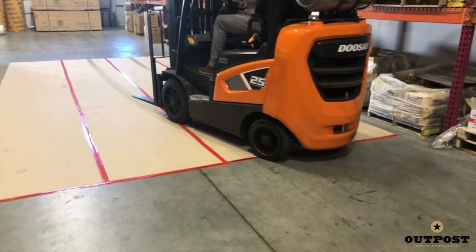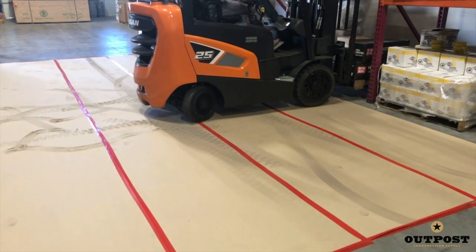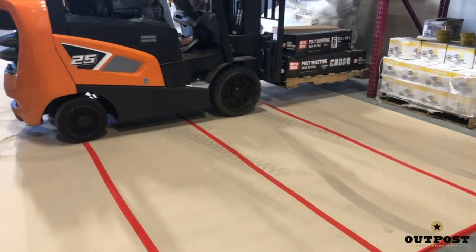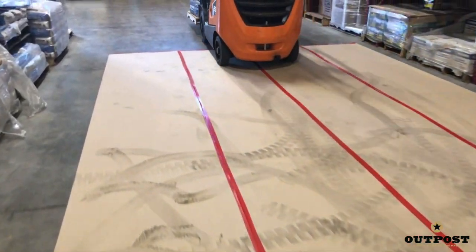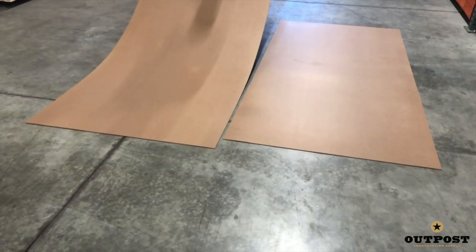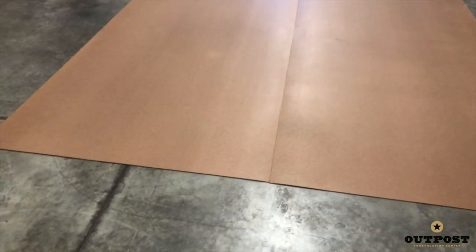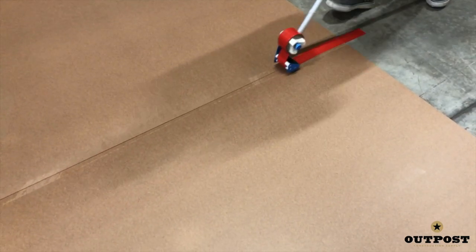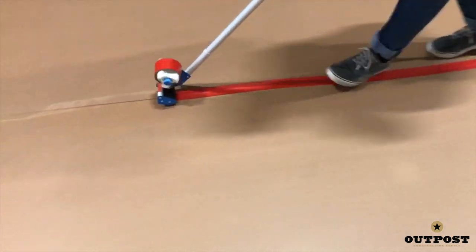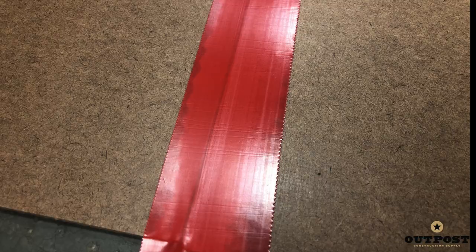Builder board is designed to protect new and existing floors during construction and remodeling. If you're looking for your most durable solution with the highest level of protection, we recommend using eighth-inch masonite as your best option. However, it's also your most expensive option. But when paired with poly tape to connect edges, even heavy drops or long periods of coverage won't get to your floors.